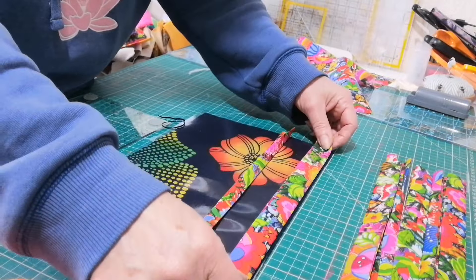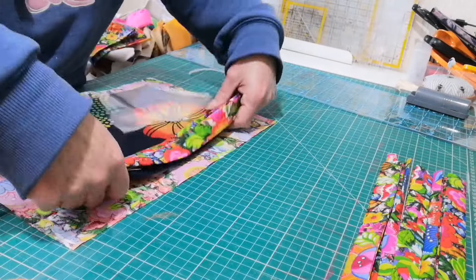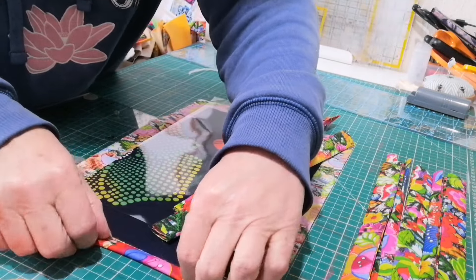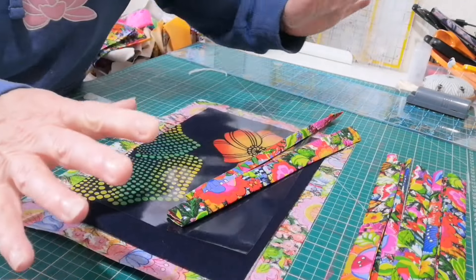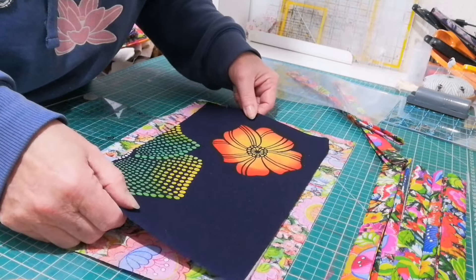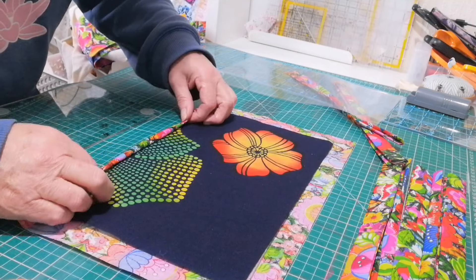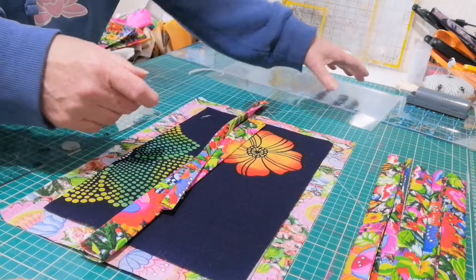If you want to make one of these - you might, you might not - the outside, the background just needs to be an inch wider all the way round. What we do is we fold it in half and it's self-binding basically, and you fold it over. I won't describe self-binding because you probably know exactly what it is. I'm not a quilter, I just make things - I make it up as I go along. It's going to look cool.